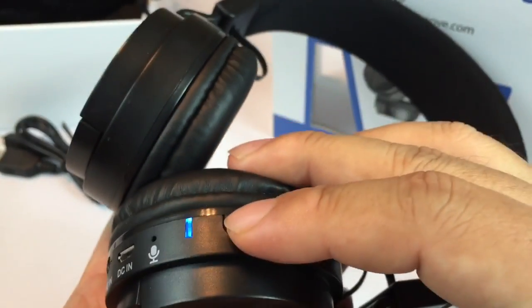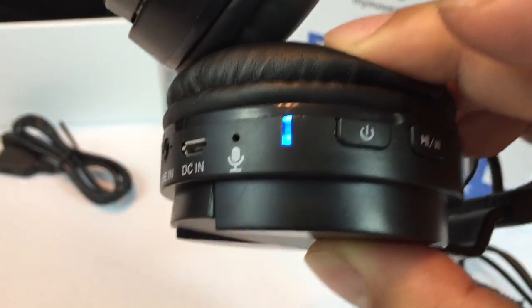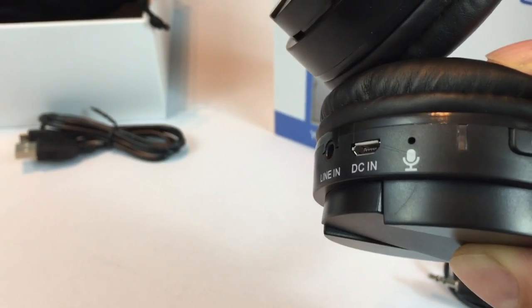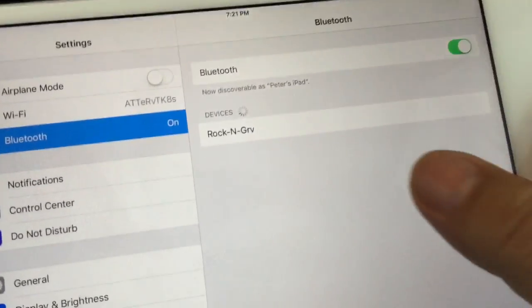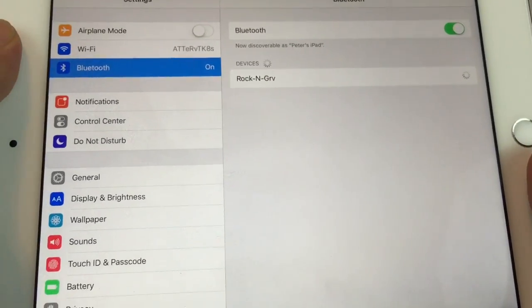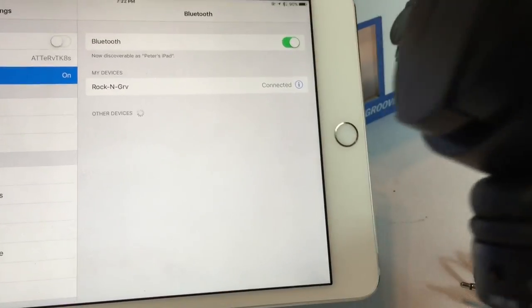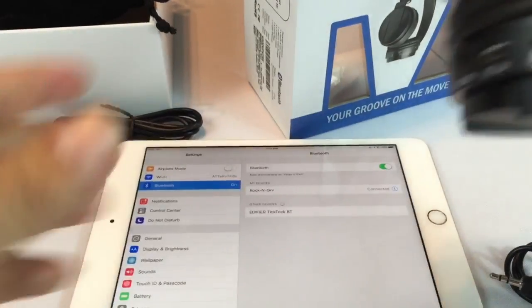Let me see here if these are already charged — and it looks like they are. A little blue light comes on, and it looks like, because I have never paired this, it's automatically going to go to pairing mode. Let's see if we can get this sucker paired. Rock and Groove right there — hit that. I heard it say 'connected successfully' — never asked me for a code or anything like that.